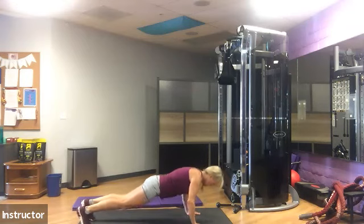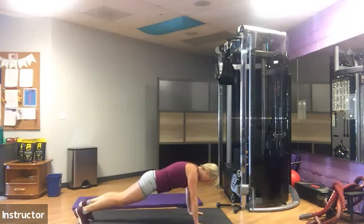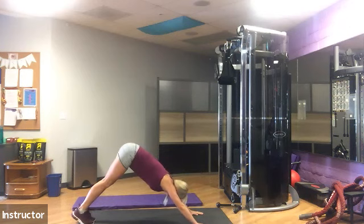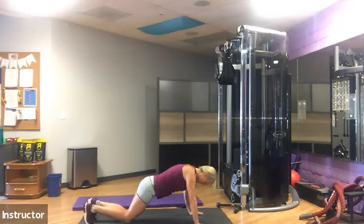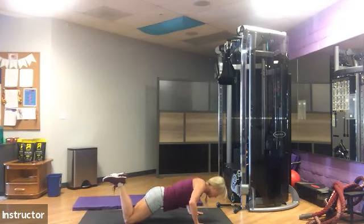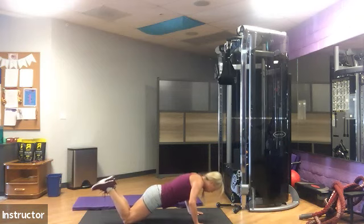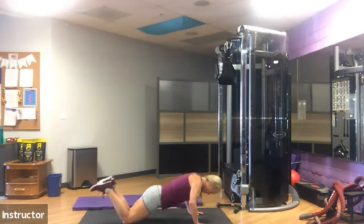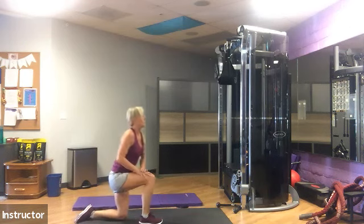Elbows are diagonal and going behind you, not out to the side. Remember, butts in the air to downward dog if you need to take a break. Don't drop those knees until now — drop them right where they are and continue. Breathe in on the way down, blow out on the way up. 15 seconds left. Five seconds. All right, stretch those wrists out, shake them out.